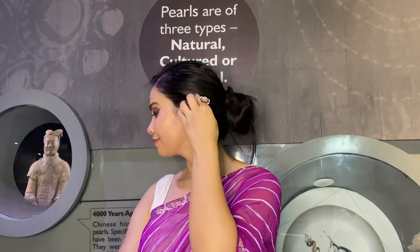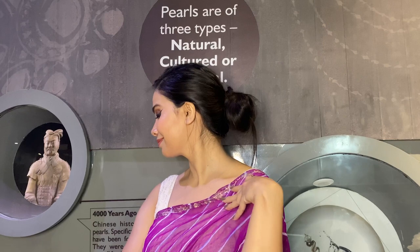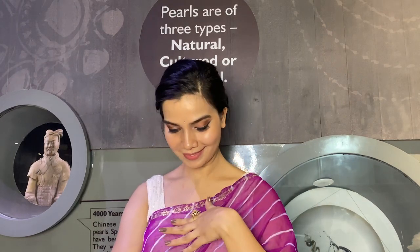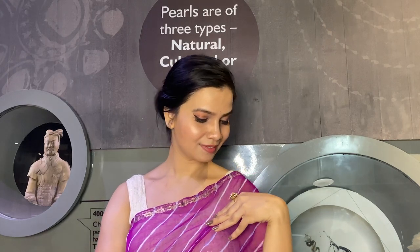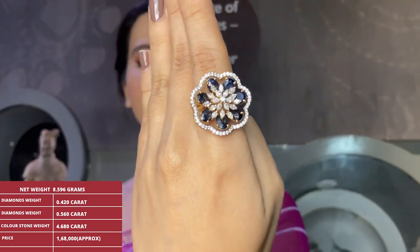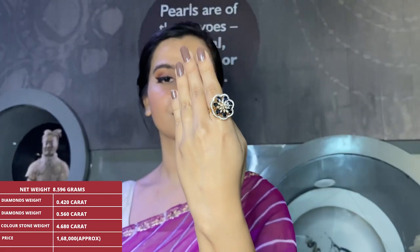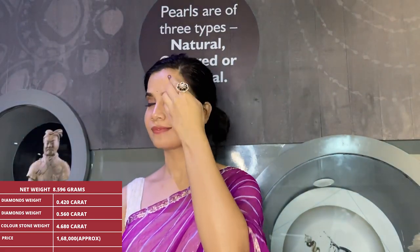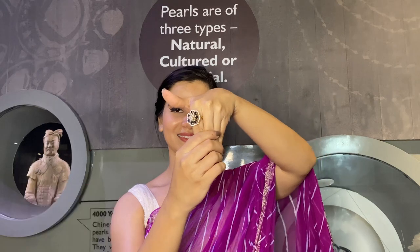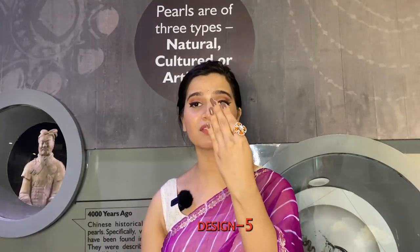Product specifications: gross weight is 10.380 grams, net weight is 8.596 grams. There are two types of diamonds — uncut diamond weight is 0.420 carat and cut diamond weight is 0.560 carat. There's also a beautiful black color stone used here, which is of very good quality.